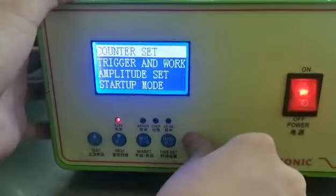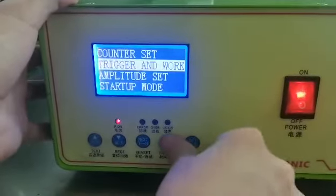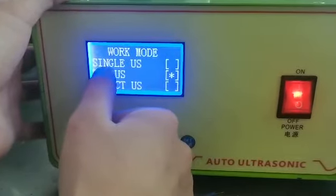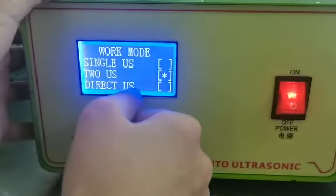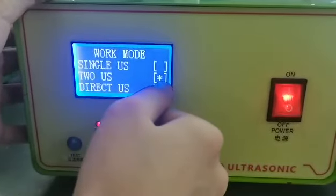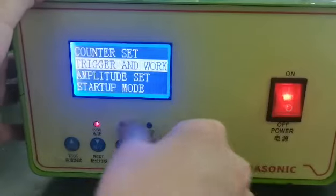The next one is trig and walk — this means walking mode. The first option is single ultrasonic, the second is twice ultrasonic, and the third is direct ultrasonic. We choose twice ultrasonic here.